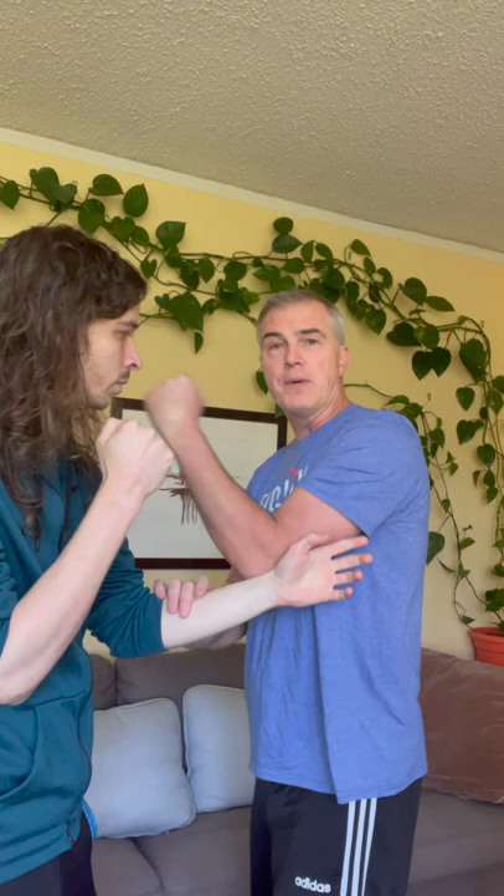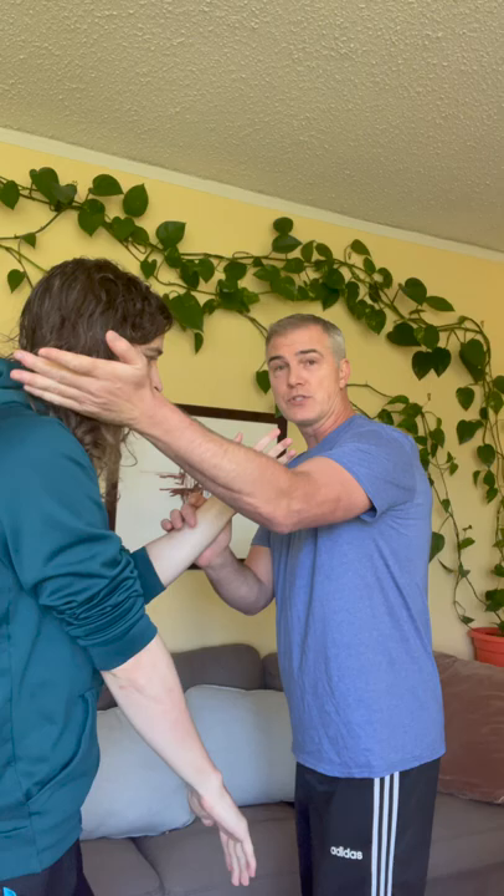Poxow has a couple of faults if you don't give the proper energy. If you're doing a great poxow, great. But if you're giving downward energy, you're going to get what's called a jow saw, or a running hand.